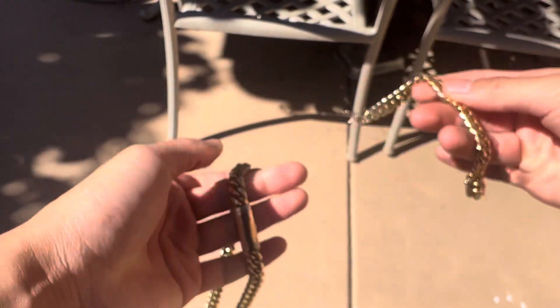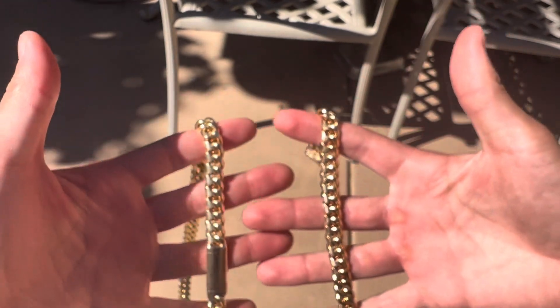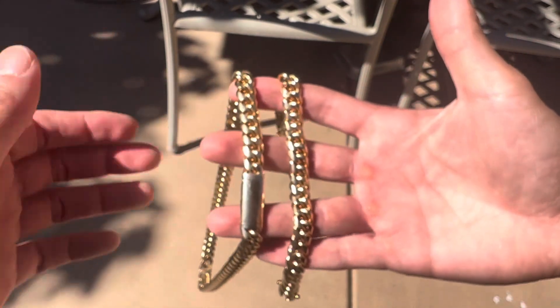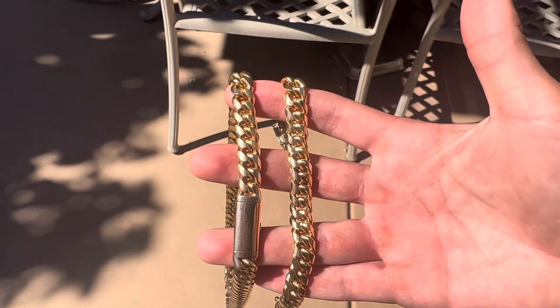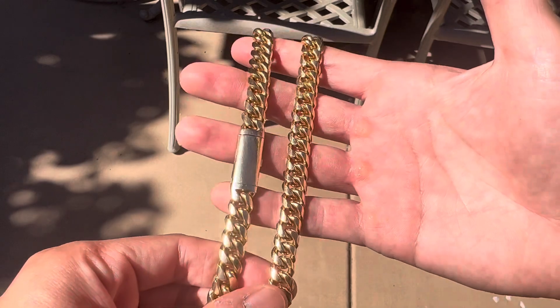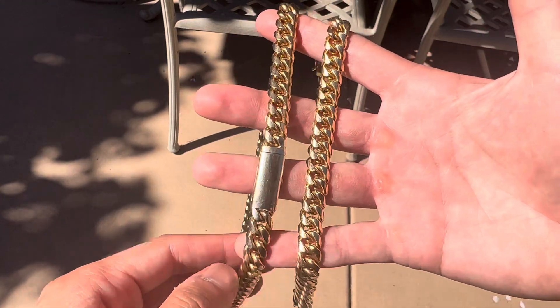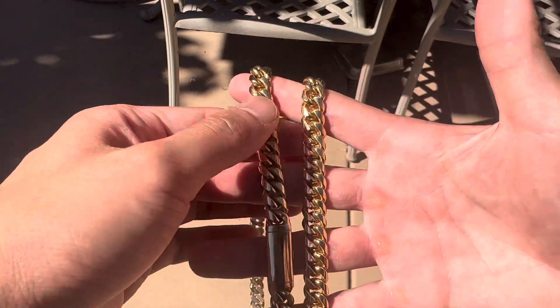We'll get some more angles right here. Get that to focus — it's so damn bright out. There we go. That's the money shot right there. Looks real nice.